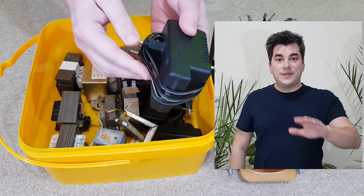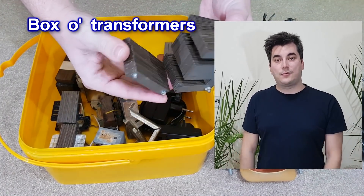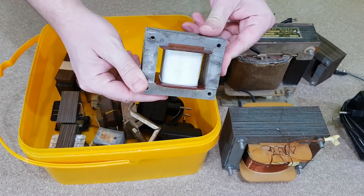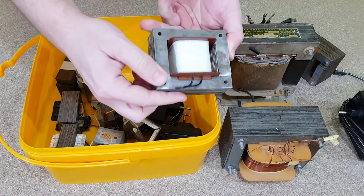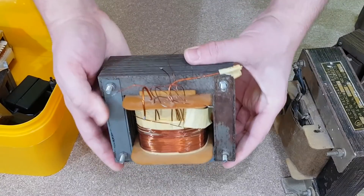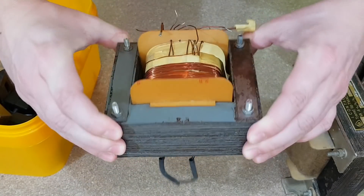First of all, let me introduce you to my box of transformers. When I was a child, there were no switch mode power supplies, just power-hungry transformers. This is my primary collection of transformers. I have some more but they are ugly, so we'll stick with only these beautiful babies. Some of these are made or modified by me years ago.